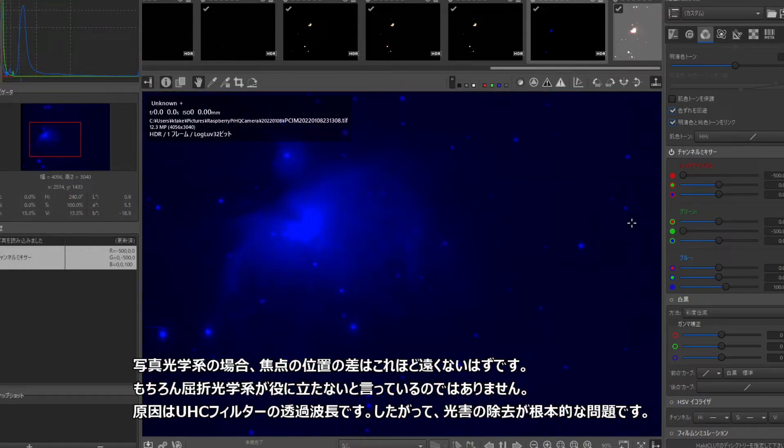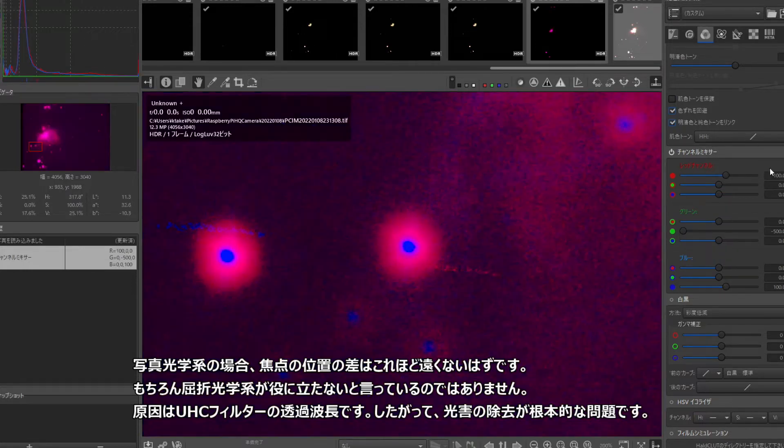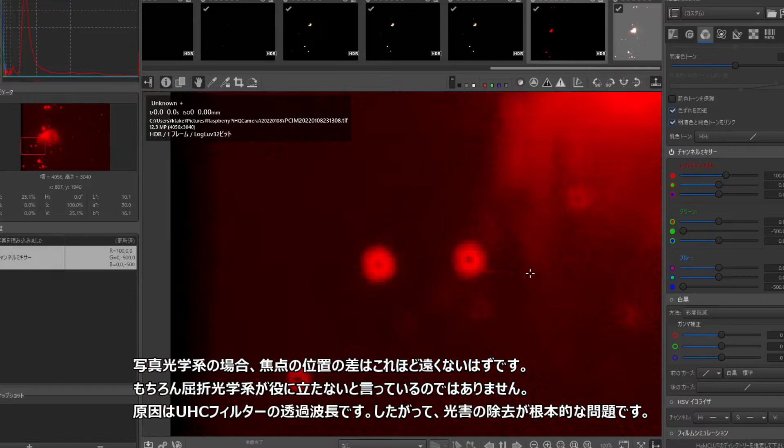I am not saying that refractive optics are useless. The cause is the transmitting wavelength of the UHC filter. Thus, removing light pollution is the fundamental problem.